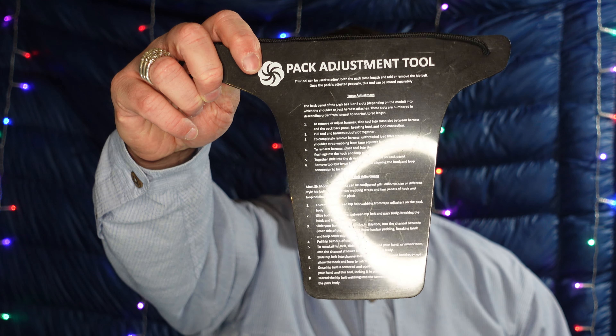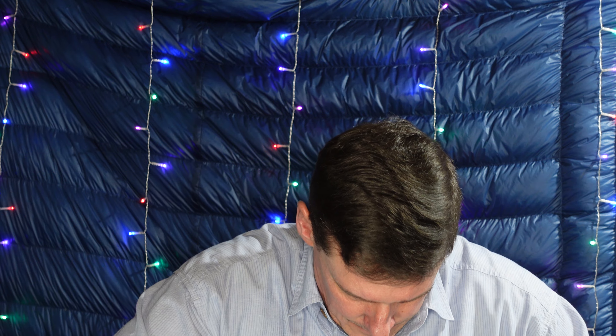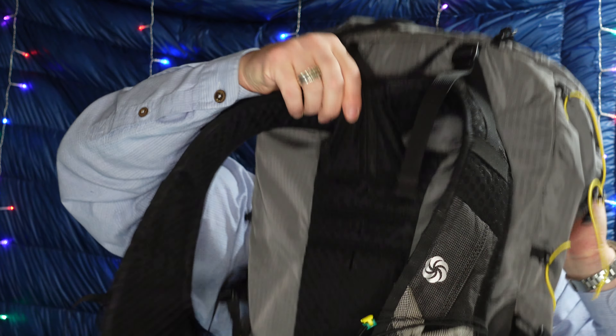What they give you with this pack is what they call an adjustment tool — a stiff piece of plastic. Both the hip belt and the shoulder straps connect to the pack using Velcro. You push the tool down in there to separate the two portions of Velcro, pull your straps out, reposition them where you want, press them back down in, then pull the adjustment tool out and press everything into place.